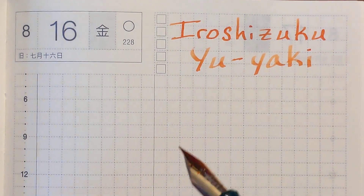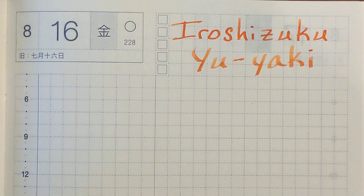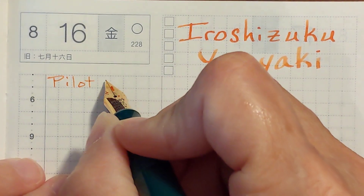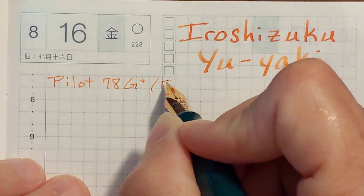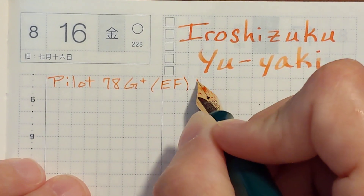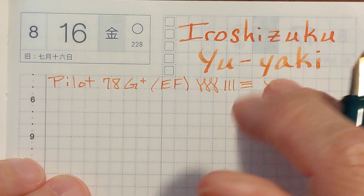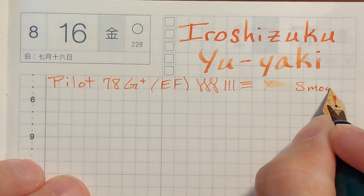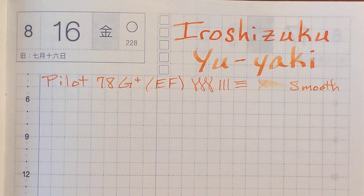I wasn't anticipating that this was going to be pleasant, since this is not a very saturated ink. But it's surprised me — it's smooth on this Tomoe River paper and it looks pretty good. I'm impressed; that one surprised me.